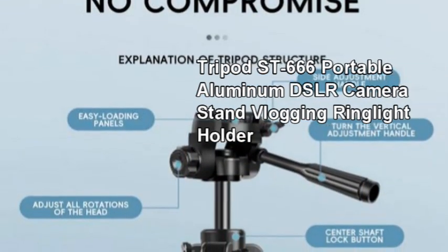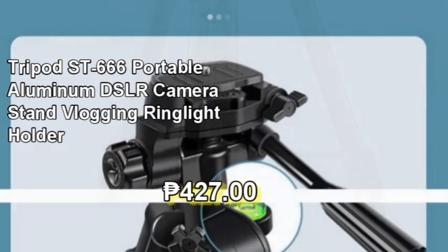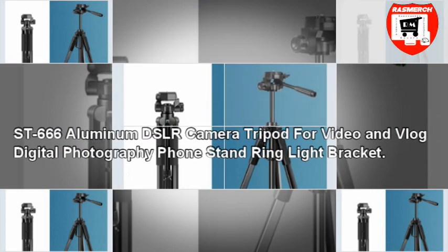Our featured product for today is the Tripod ST666 Portable Aluminium DSLR Camera Stand, Vlogging Ring Light Holder, for only 427 pesos. Here are the tripod description and specifications.